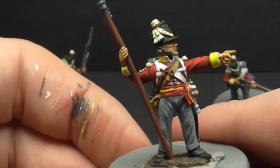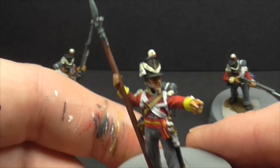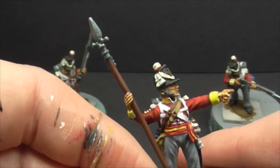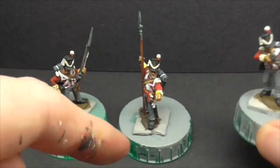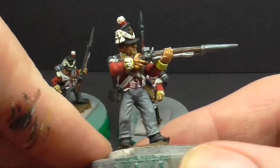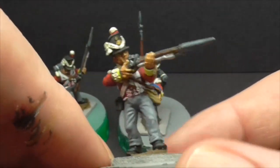This is a 24-man unit that I'll be painting and I didn't really want to put a load of sergeants in. Here's another firing pose like the light company before.